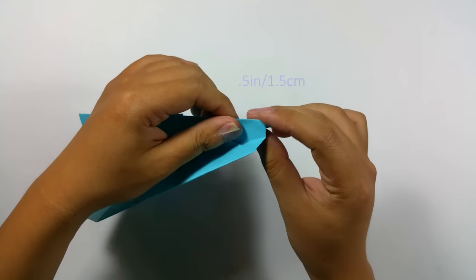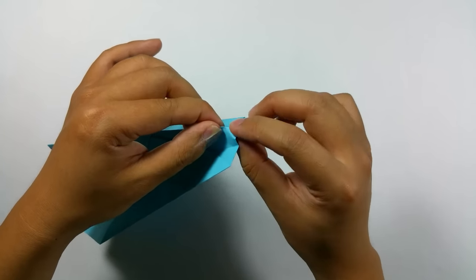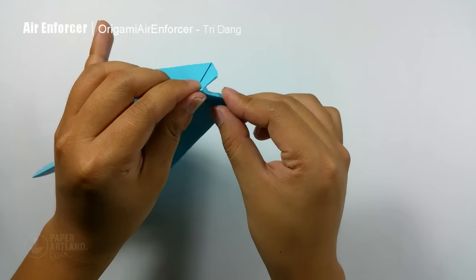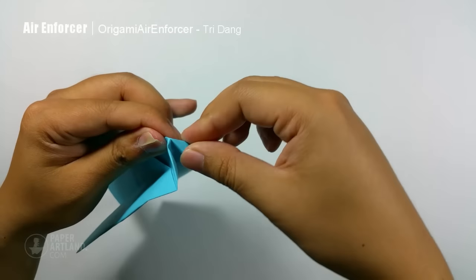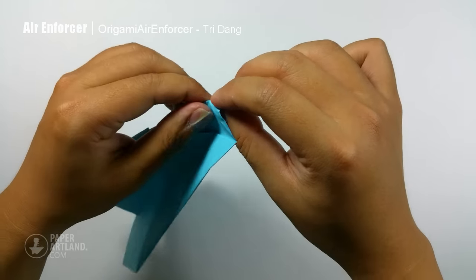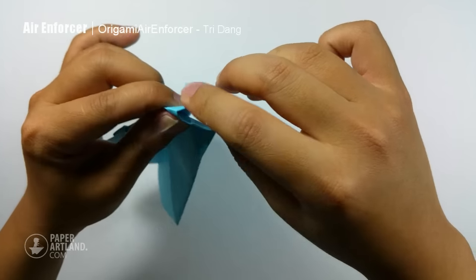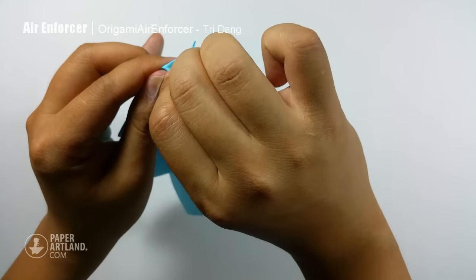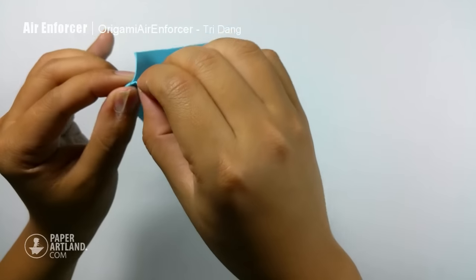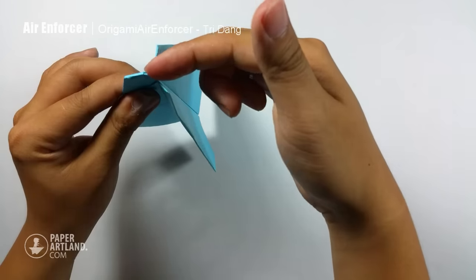You can see this part of the paper here — I will push it in. I will estimate about half an inch from this point along this edge and push the paper in like this. When I push the paper in, I fold straight to this corner. Same thing for the other side, I fold straight to that corner. So now you can see this part allows air to go through this side and this side, instead of going through into the center of the plane.